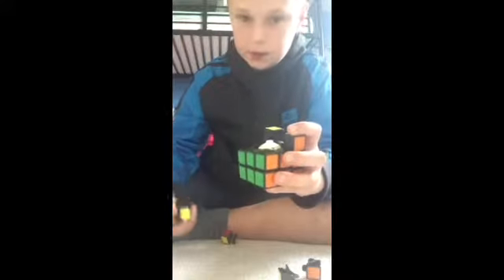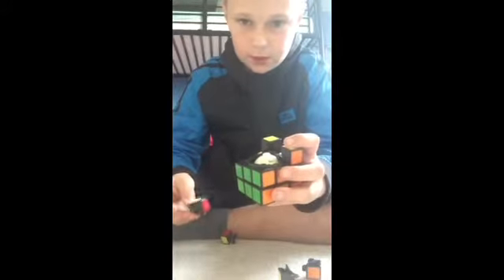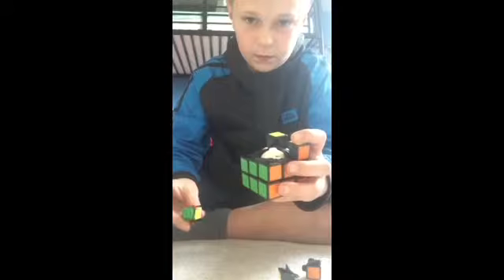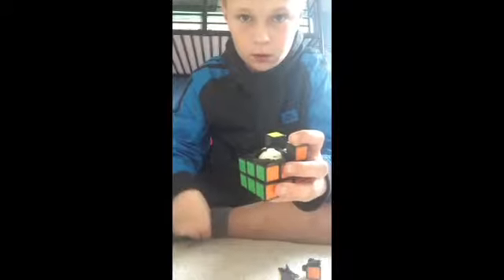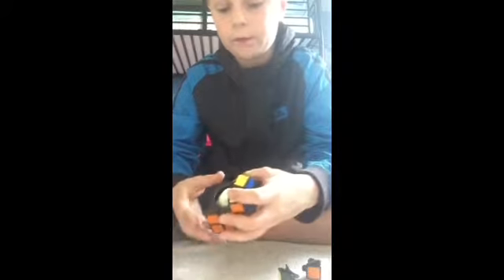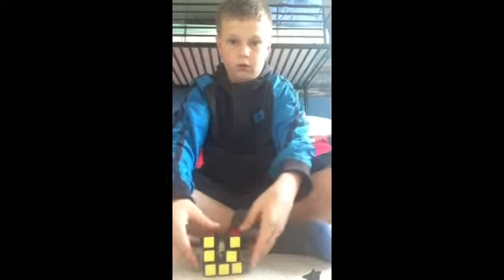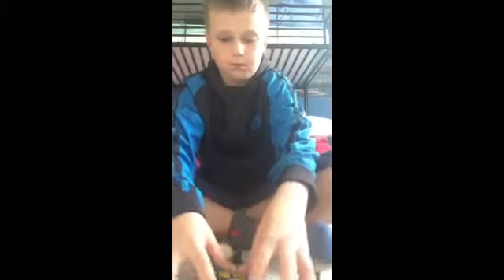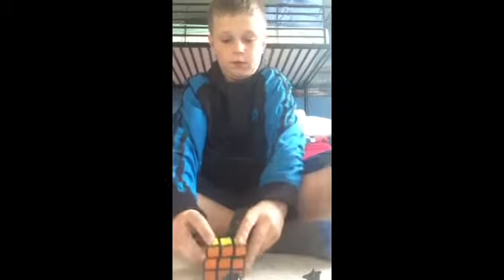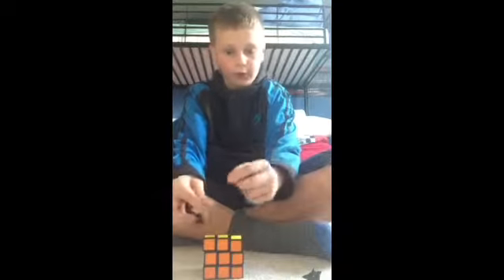This is probably the easiest way to do it. I'll show you — the piece that was wrong earlier, okay, this piece — not this piece, because that one has green on it.